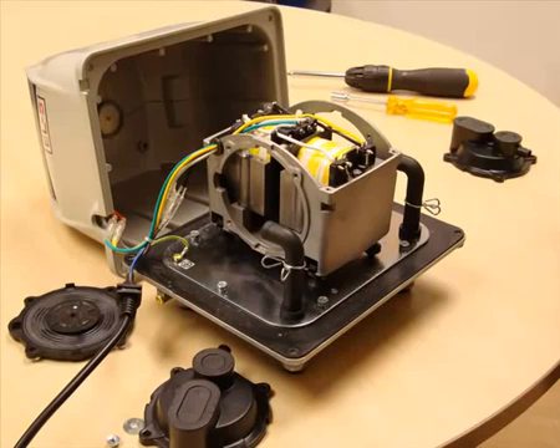The final stage in any service is to put the pump back together again. Check that it starts okay and then put it back into your installation.